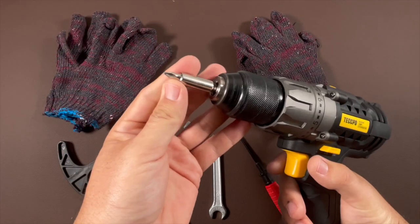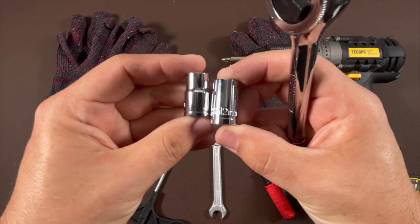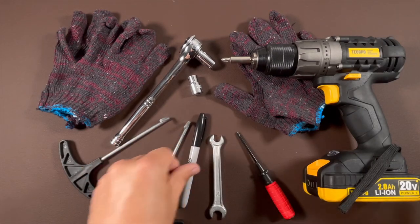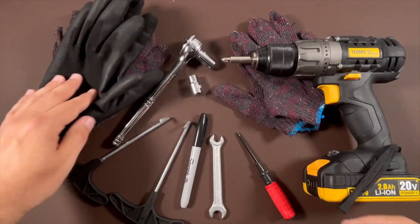To simplify the assembly, I highly recommend using a power drill with a Phillips bit and a socket wrench with both 10mm and 12mm sized sockets. I also highly recommend a Sharpie marker — more on that later — and a nicer pair of gloves that will allow for a solid grip, as you'll need to twist some of these parts and the free gloves provided may slip more easily.